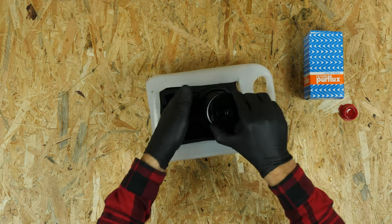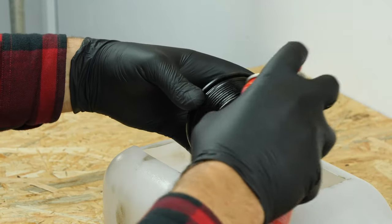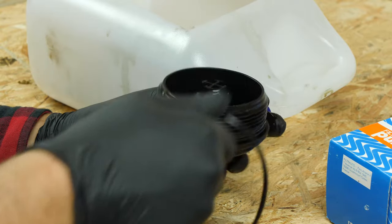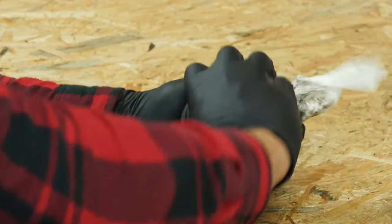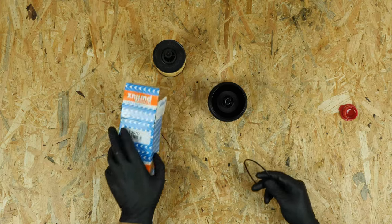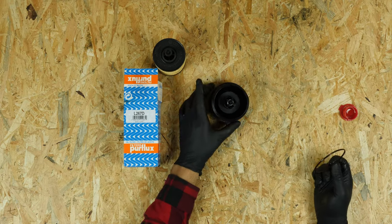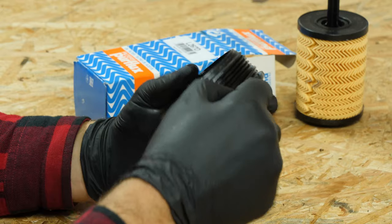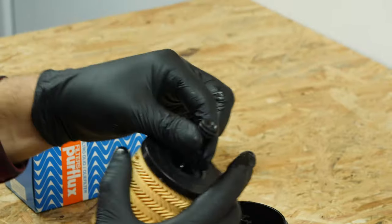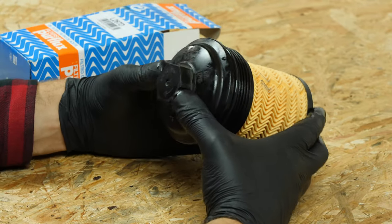Remove the filter from the flange. Clean the filter flange with brake cleaner fluid and a piece of tissue. Take out the rubber oil ring, which is located on the flange washer. Take the new filter and compare it with the old one to ensure that they are identical. Replace the seal with the new one supplied with the new filter, ensuring you properly oil its surface.